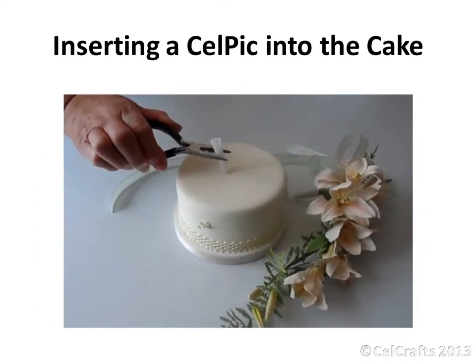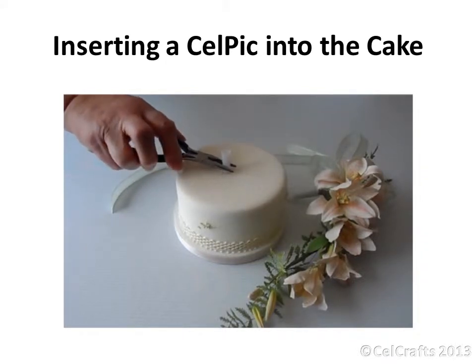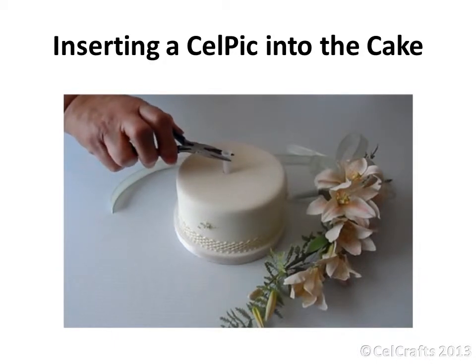Use a pair of pliers to hold an empty pick steady and press down to insert into the cake. Do not try to do this with one already containing flowers in case you damage them. Change your grip if required.